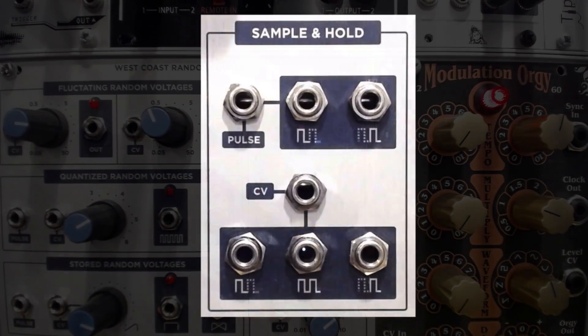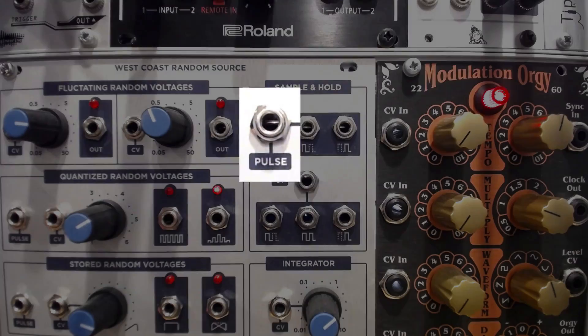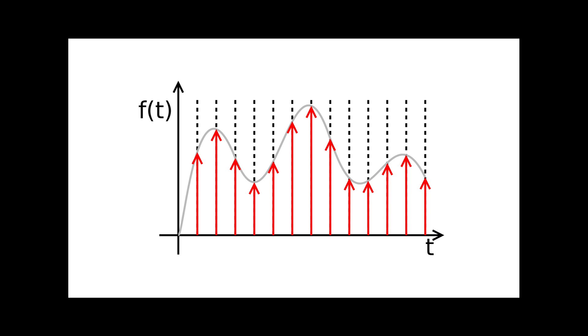Sample and hold is a fairly simple concept with many applications. Two incoming signals are required: a pulse or clock source, and an alternating or variable current such as an LFO. Whenever a pulse is received, the module will sample the current voltage at the CV input at the moment of that pulse.